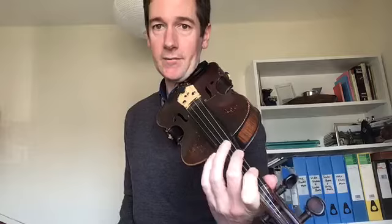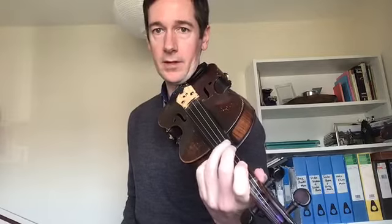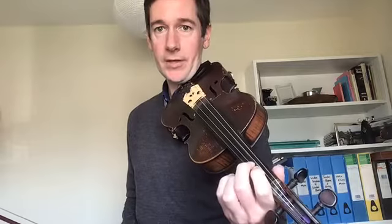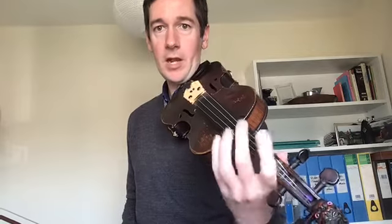There's only one sharp in G major — the F sharp. That means when we're on the G and the D string, our second finger is extended up next to the third finger. When we get to the A string and the E string, that second finger will come back next to our first finger. So on the lower two strings, second finger stretched up next to the third finger, and on the higher two strings, the second finger comes back.